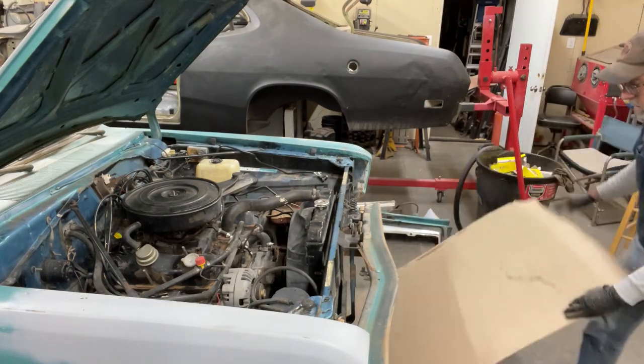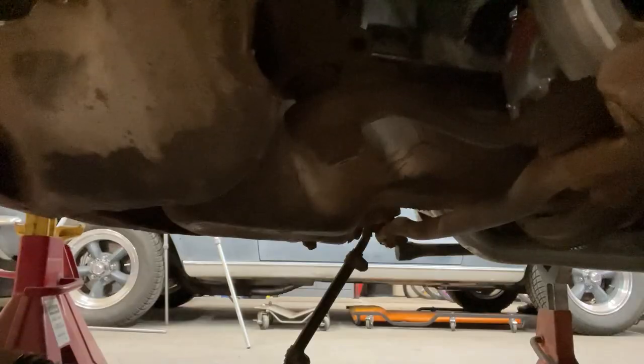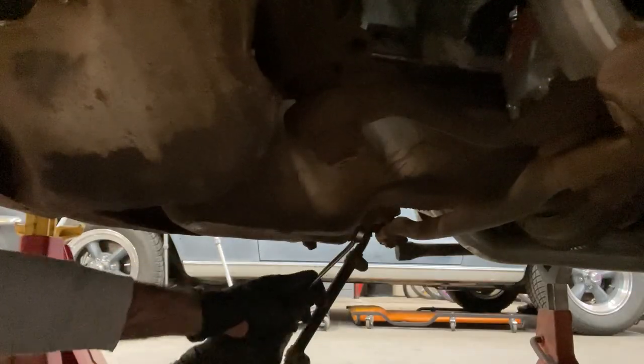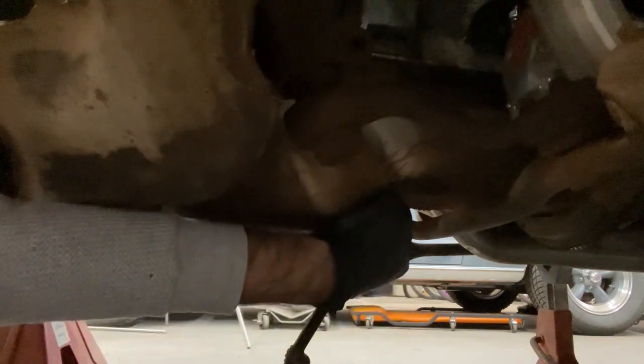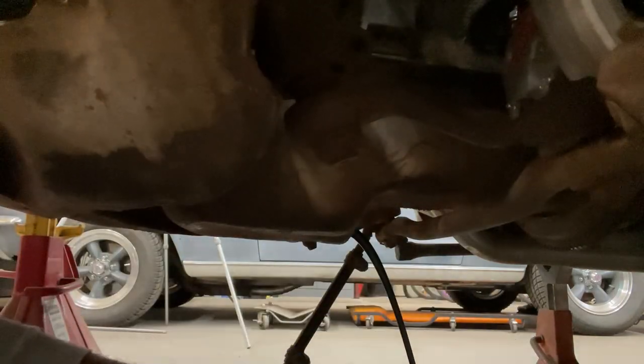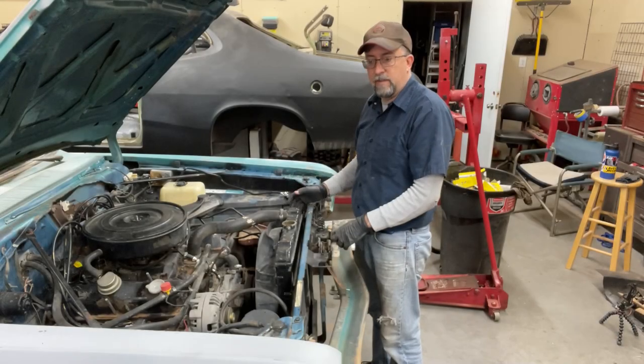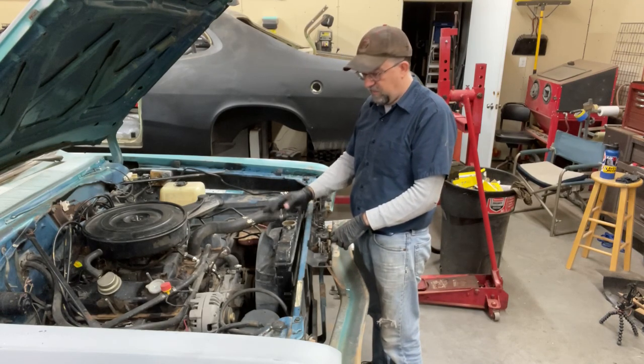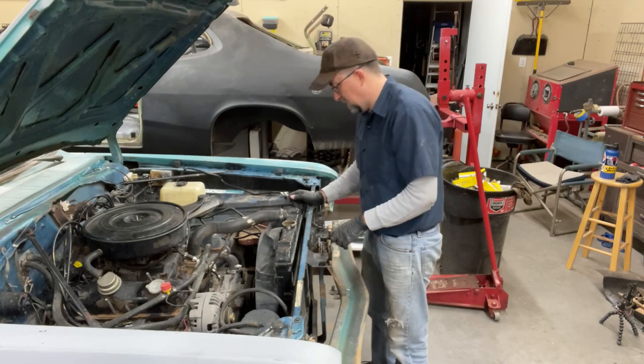I'm going to get out my cardboard creeper. I've got my 9/16th Allen wrench — let's get this thing drained. Nice and black. All right, I got the oil drained. The water is draining right now, so I'm going to go ahead and start pulling out some of these hoses and hopefully hink it into the bucket here.